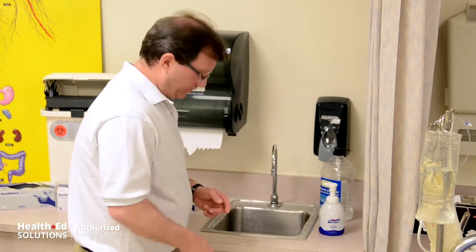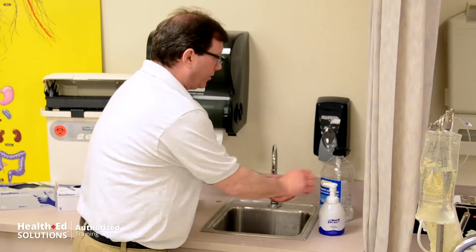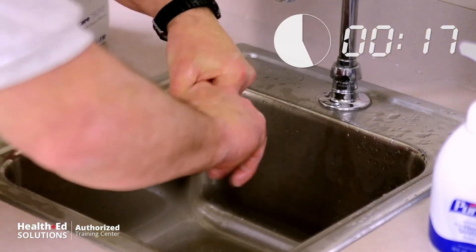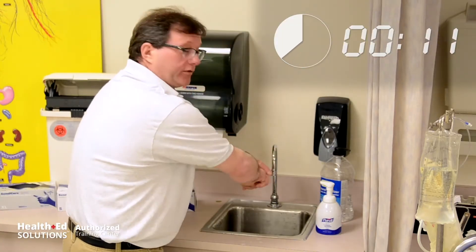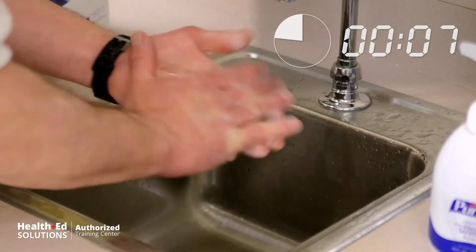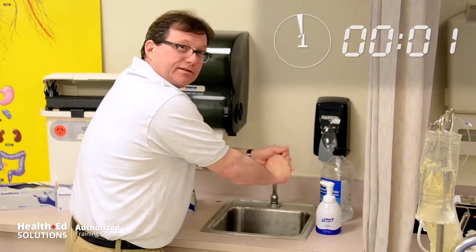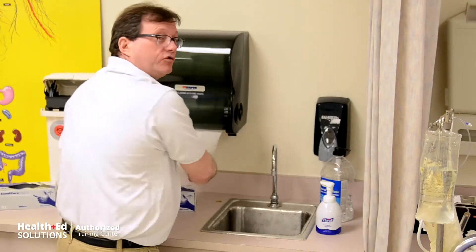CDC guidelines for hand-washing. Step one: get your hands wet. If you have a foot actuator, even better, so you don't have to touch the knob. Next, apply the soap and scrub all surfaces of the hands for 20 seconds — getting in between the fingers, the tops, the sides, and between the nail beds. CDC guidelines: at least 20 seconds, sometimes longer. Then rinse and thoroughly dry your hands.